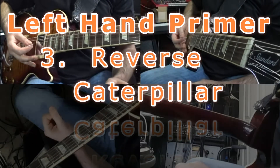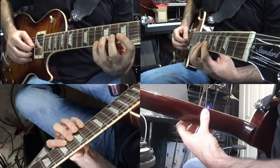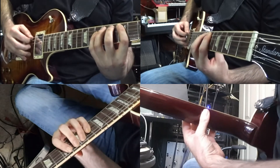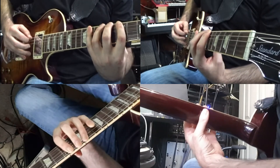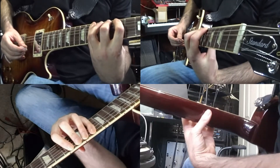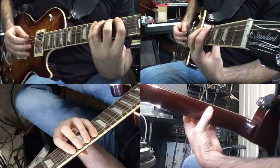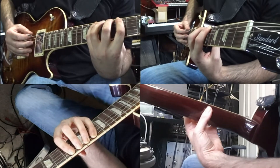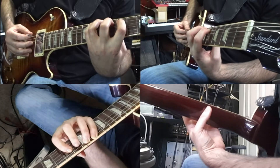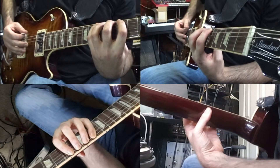Exercise 3. We've just finished Caterpillar, where we've come from the high E string all the way down through the thicker strings, finishing on the low E string. I'm in this position: my thumb is straight, my wrist is down, my forearm is pushed forward. Now I'm going to do a Reverse Caterpillar — coming back the way I came — and again the rule is I can only move one finger at a time.